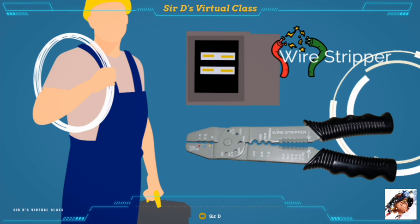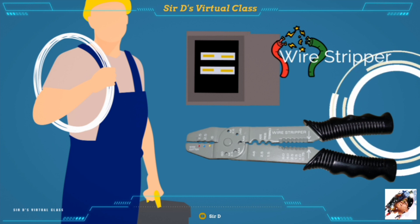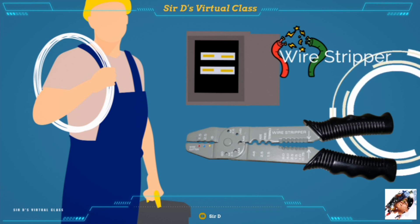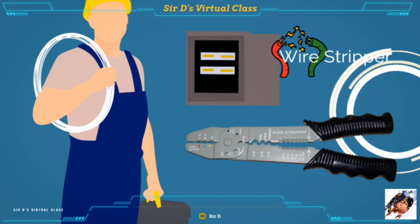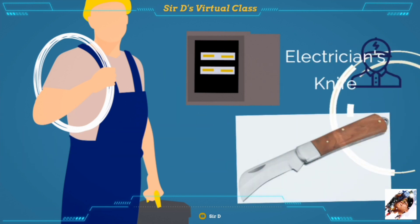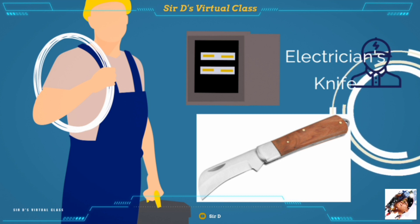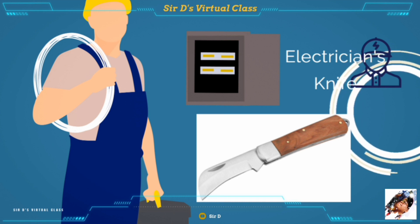The wire stripper is a tool used for removing insulation from medium-sized wires ranging from gauge 10 to gauge 16. Another important tool is the electrician's knife, used by linemen to remove insulation from wires and cables on low and high voltage transmission lines.